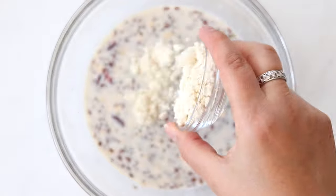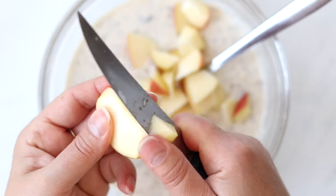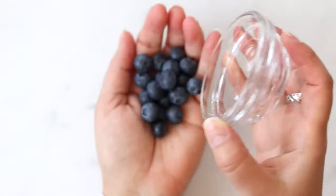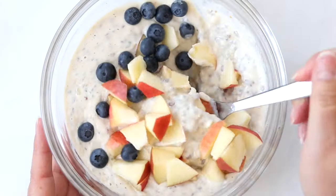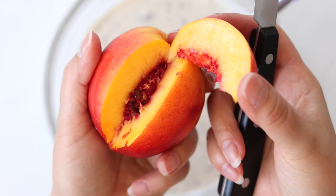Once the soaking is done, I add the protein powder, the yogurt, the peanut butter, and mix it well. Now it's time for the fruits. I'm a huge fan of red apples and I love the crunchiness they add to the oats. I like to add berries as well — sometimes I mix half an apple with a handful of berries. In summer, I love adding nectarines, but you can really use any fruit you like.